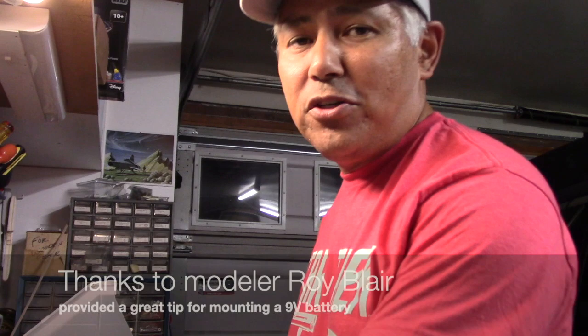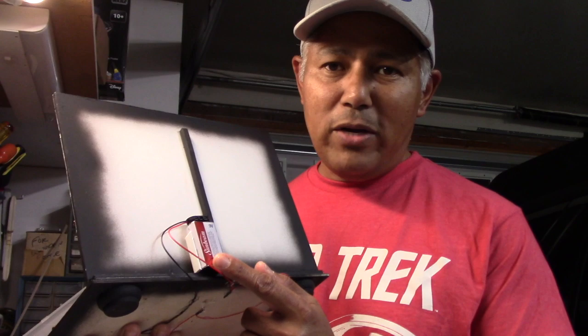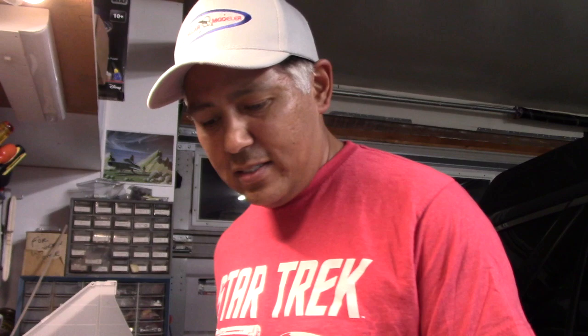I want to make a shout out to Roy Blair — he's one of your fellow modelers out there and one of my subscribers. He brought to my attention a way to mount a battery that's going to be a little bit easier than having to create those plastic enclosures I always do out of styrene plastic. The battery is resting in this little holder, which is a coupling piece from the system used to conceal wires in your home. It just so happens that this coupling piece is just the right size to hold a nine-volt battery. I used some super glue to hold it in place and it works great. So thank you Roy — I really appreciate that tip. Thanks again for watching. Hopefully you're enjoying this build. Mark and I are sure enjoying bringing it to you, and the next video will cover the building of the snake figure and Mr. Spock.